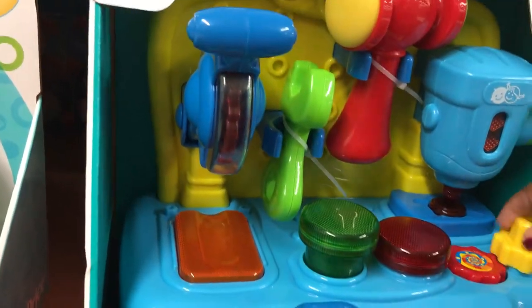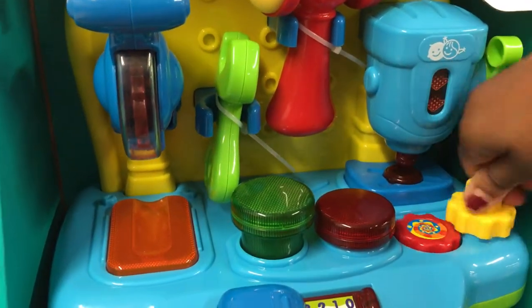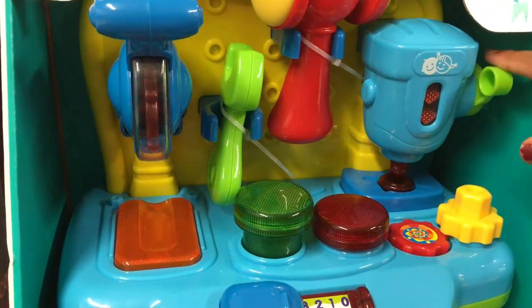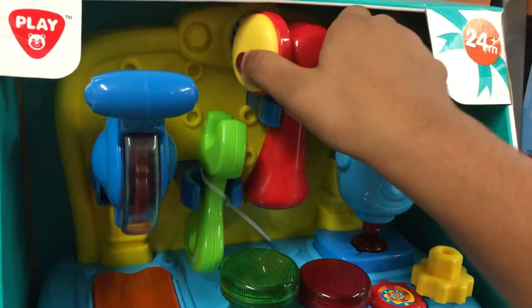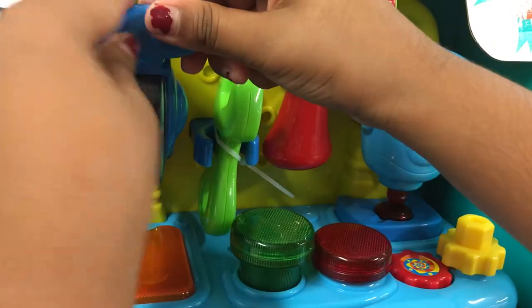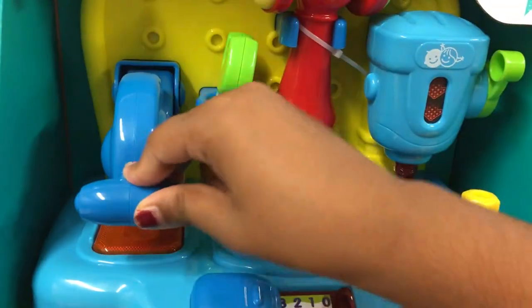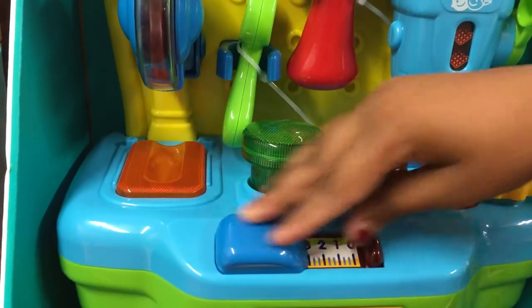We're going to be playing with it right here. There are switchies — they're like switches — engineer stuff. This is a jackhammer: up, down, up, down — the hammer goes both ways. There's a wrench too. And this other thing makes a lot of noise, like you're using some kind of tool. You can turn it on and off.